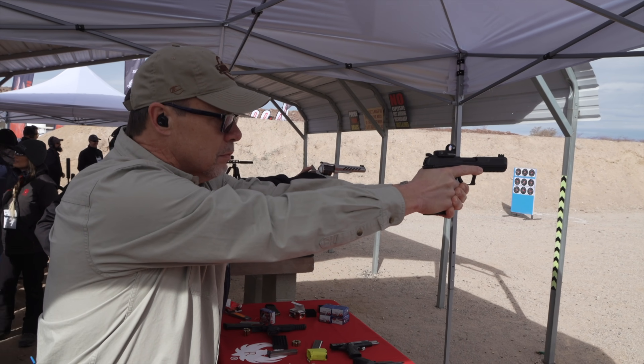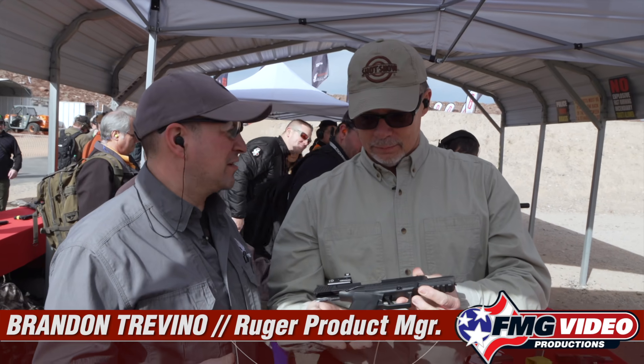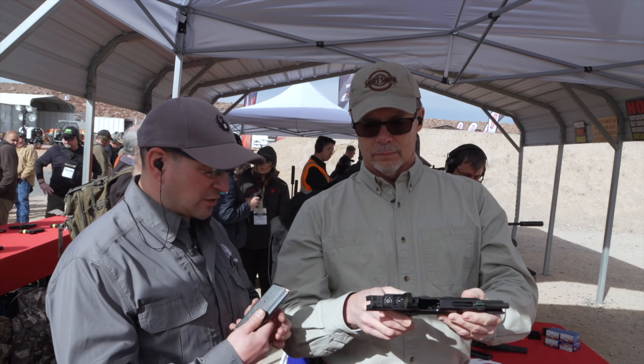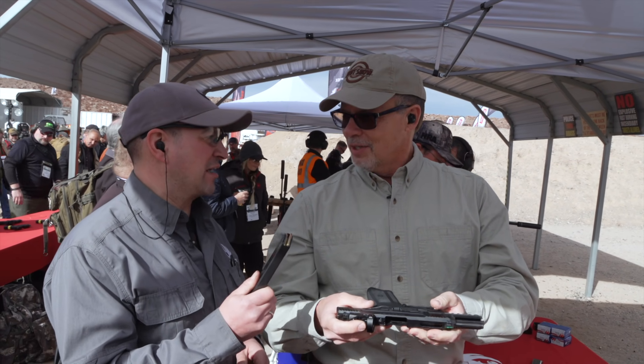We've got Brandon from Ruger here, who's the product manager for the Ruger 5.7. You're going to notice right away how lightweight it is. A lot of the controls are very 1911-like. With this round — we've talked about the ammunition — it's so skinny, you can get 20 rounds into this steel magazine.